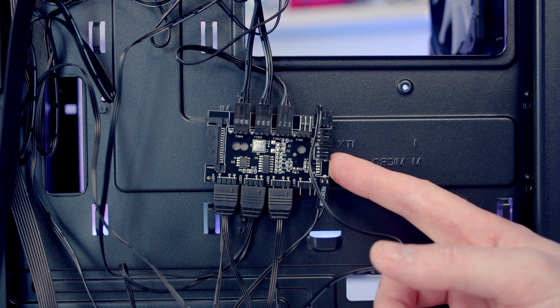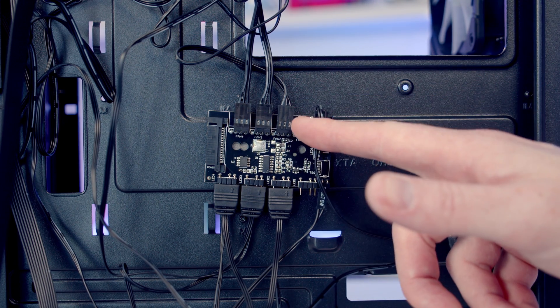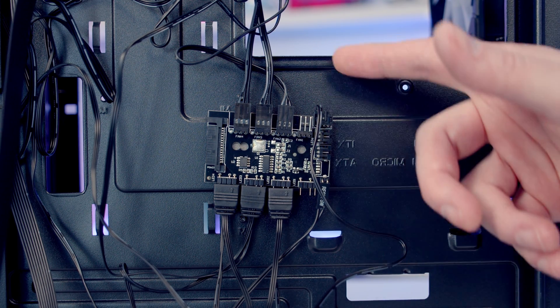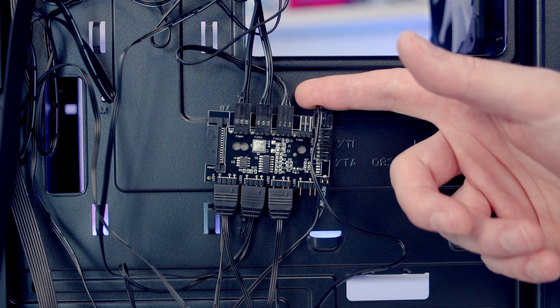The only thing I'm noticing is missing is normally from the hub there's a cable you can plug into a fan header on your motherboard to control the speed of the fans plugged into the hub. At the moment there's no way for me to control that speed, so what I'm probably going to do is plug the fans directly into headers on the motherboard, allowing me to control their speed.